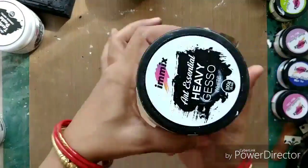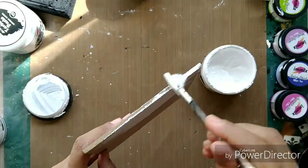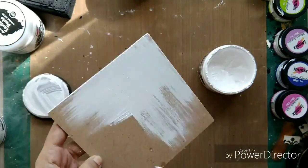My next project will be on an MDF base. I have taken this small MDF base and I'm applying a coat of white gesso onto it.